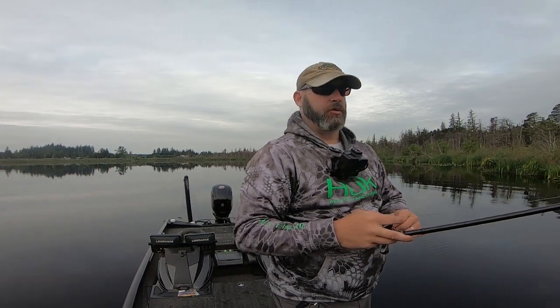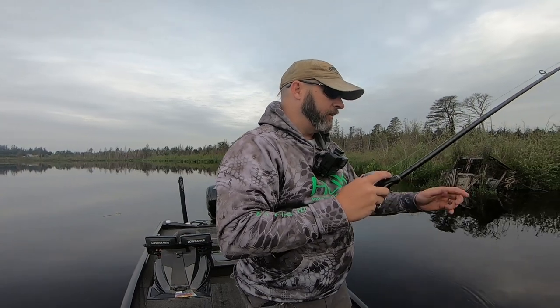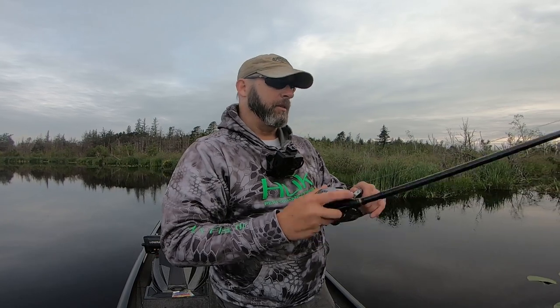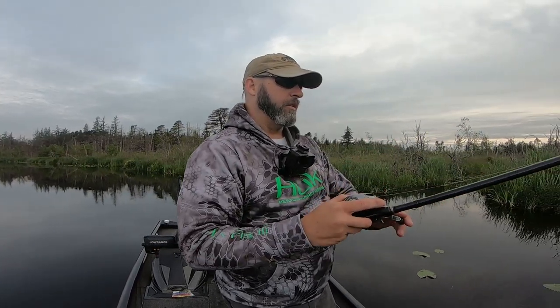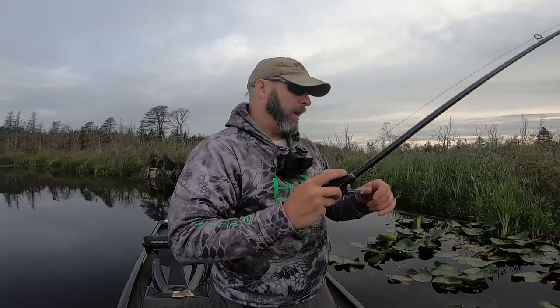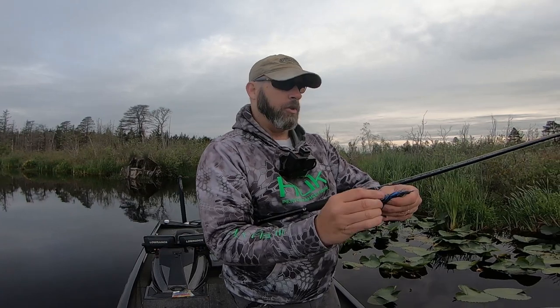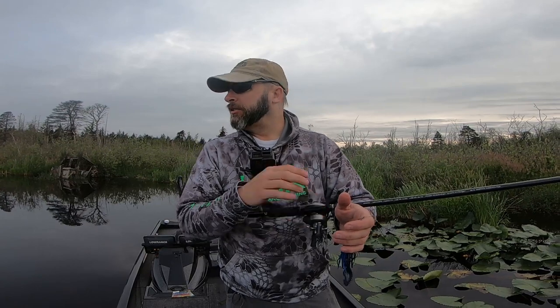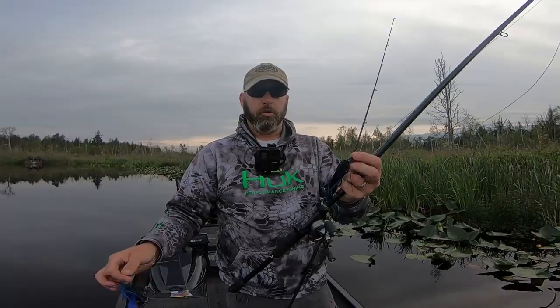From a conditions standpoint, I don't like overcast for this technique. I like high, bright, sunny days. When it's overcast, bass typically move out more towards the edge of the pads rather than being hunkered up inside. Same with grass — they'll move out to the edge. High bright summer days are the best time; you want them seeking out that cooler shady water. When it's cool and overcast or raining, they're more active on the edges, and that's not really when this technique shines.